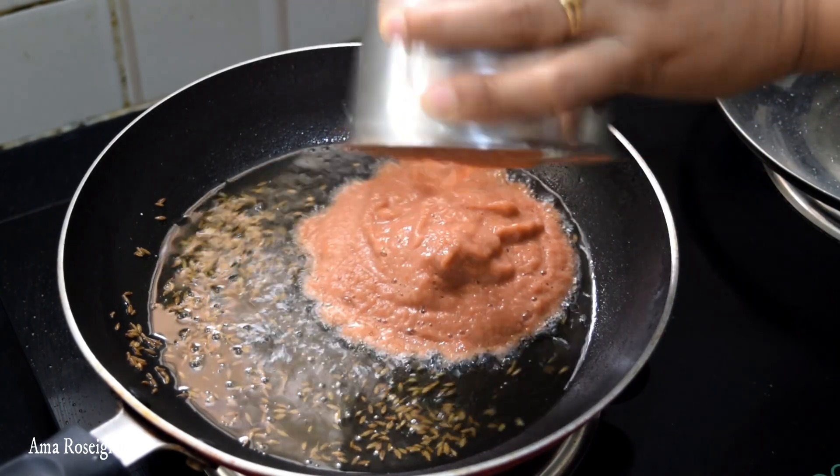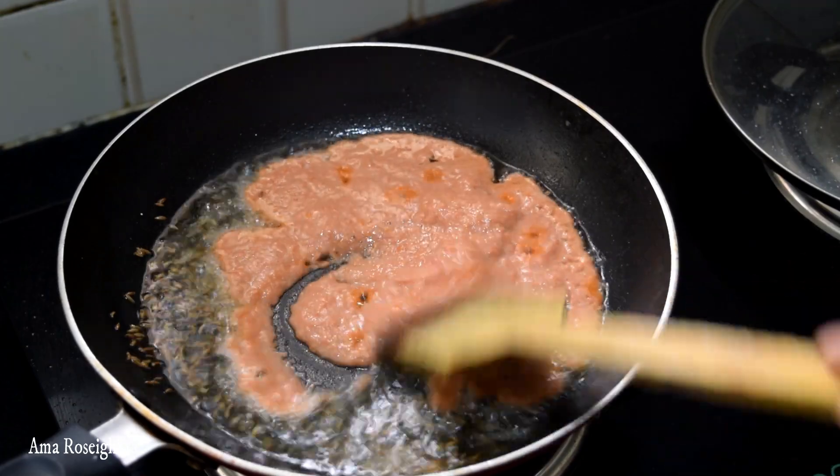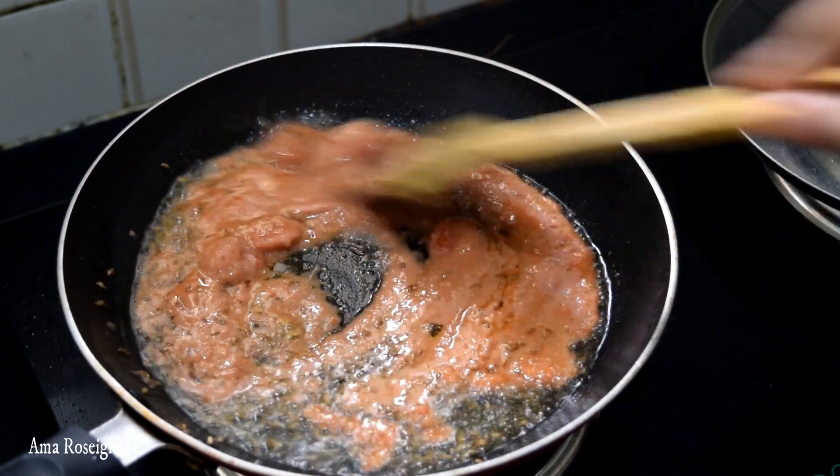In the pan, I'll put the pasta on the pan. I will be able to put the pasta on this. I will be able to make it on the pan.